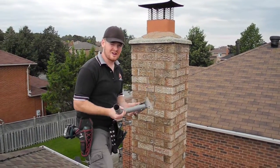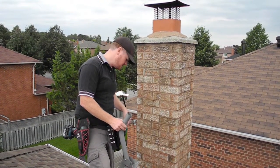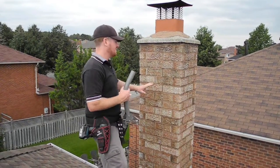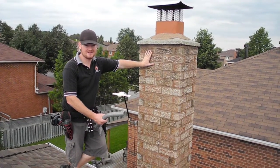For this particular job we're going to be mounting into a chimney — just customer's preference. We can do it on the roof as well. Not everybody has a chimney that's higher than their roof; this one is about the same height, so it's not a big deal.